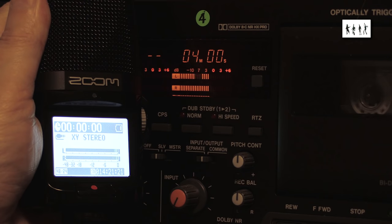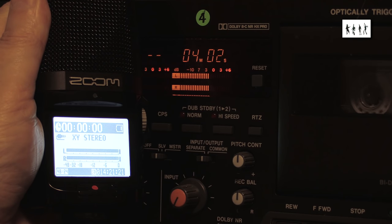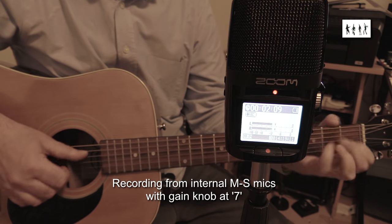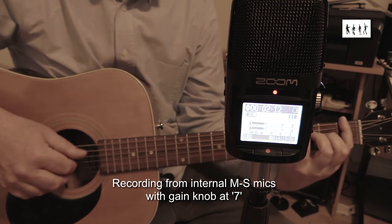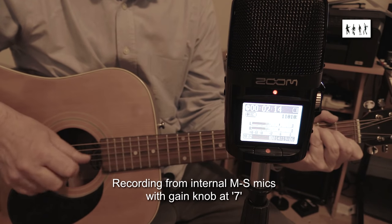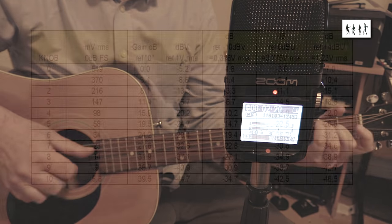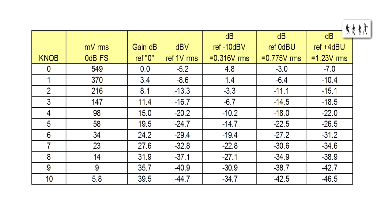Some forum posts have indicated that loud rock concerts may even overload the unit via its internal microphones with the gain set to minimum. However, at low to medium sound levels — where most field recordings will be done — the improved noise performance of the microphone preamp compared to the old H2 is noticeable and very welcome. I did some measurements using a sine wave input at a fixed frequency of 1kHz. The total range of the gain control is just under 40dB.